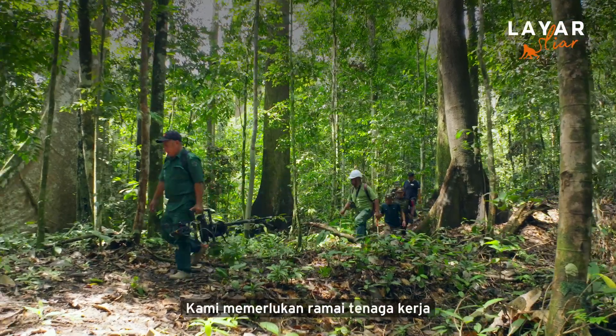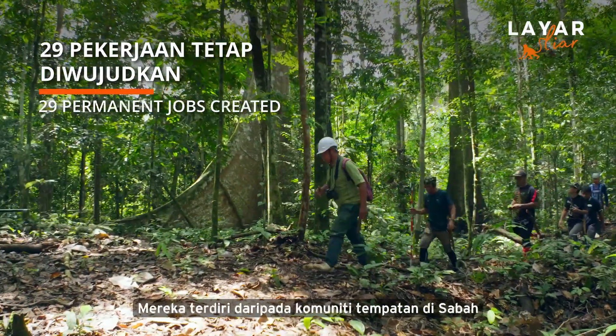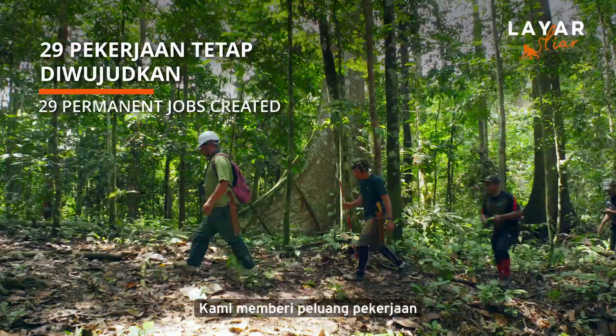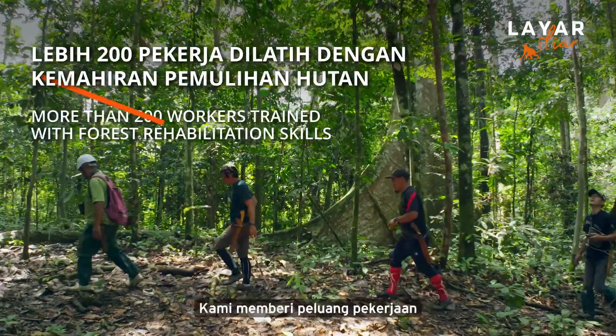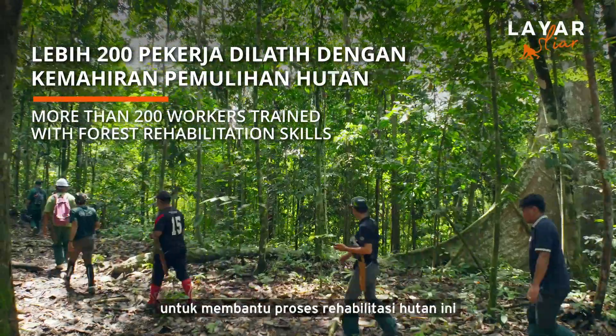We need a lot of local manpower. All this manpower comes from the local communities in Sabah. We employ them, give them a job, and train them to become good foresters to rehabilitate these forests.